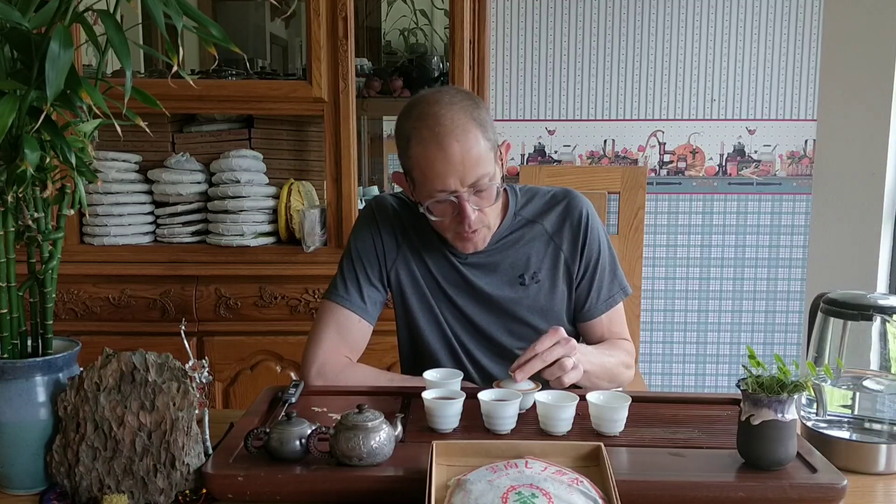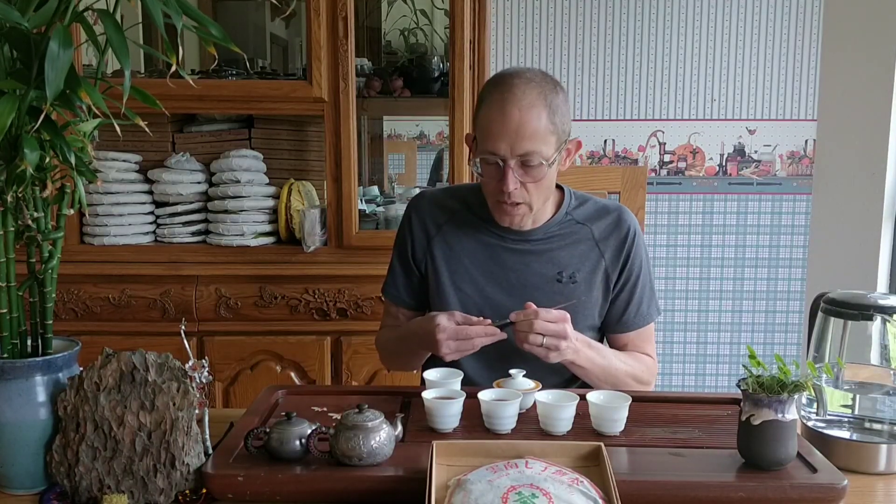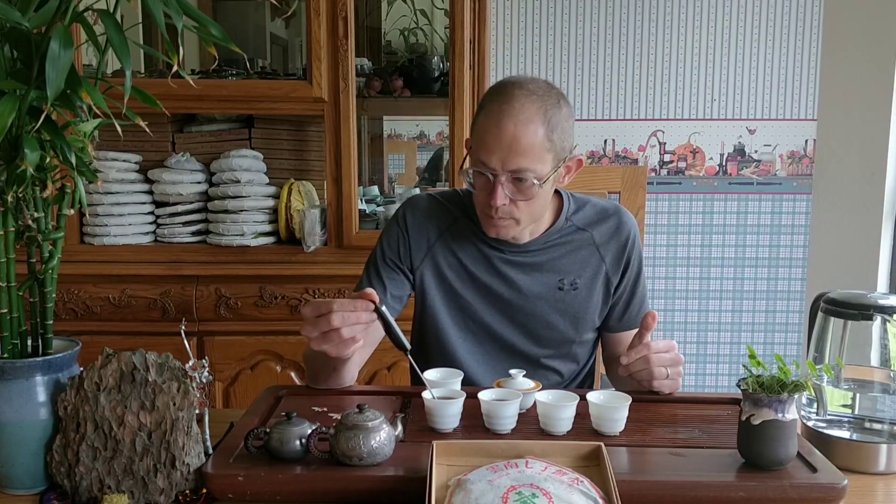This is probably one you want to use a strainer with. Oh my gosh, the aroma is just insanely good.